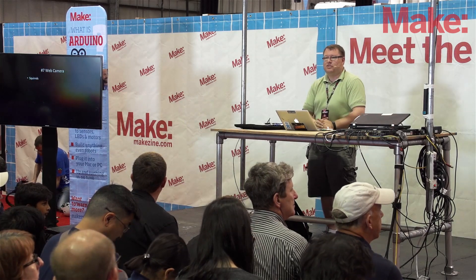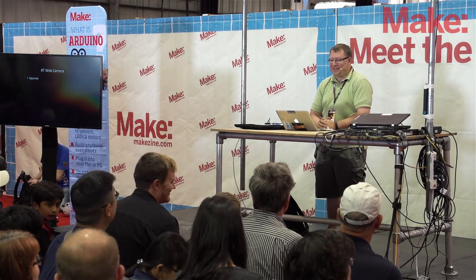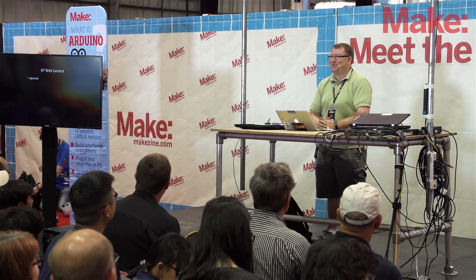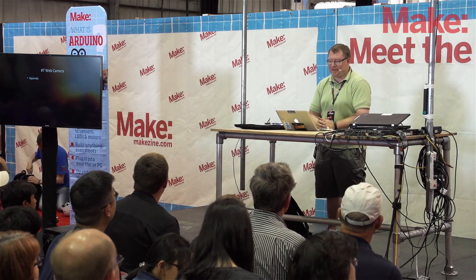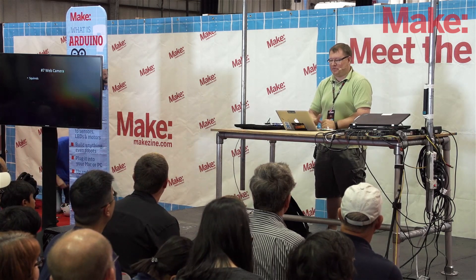I have squirrels. We planted some corn in our backyard and squirrels have been destroying our plants. So I set up a Raspberry Pi webcam using the Raspberry Pi camera, and now I know it was squirrels and not my neighbors eating our corn.